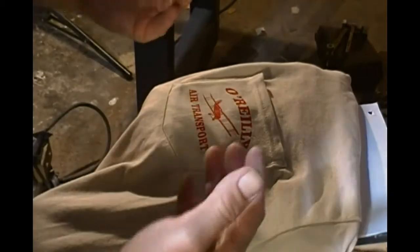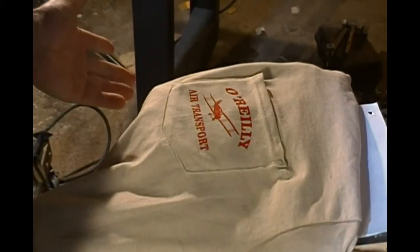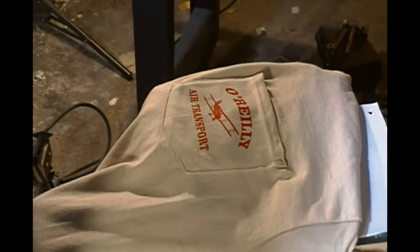So the next time you have a customer that asks you to print on the pocket, now you know how to do it. And I hope your next project goes well.